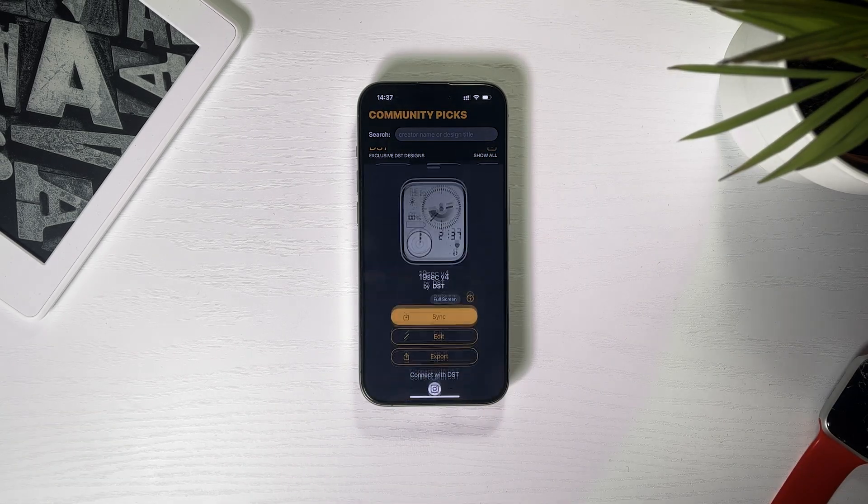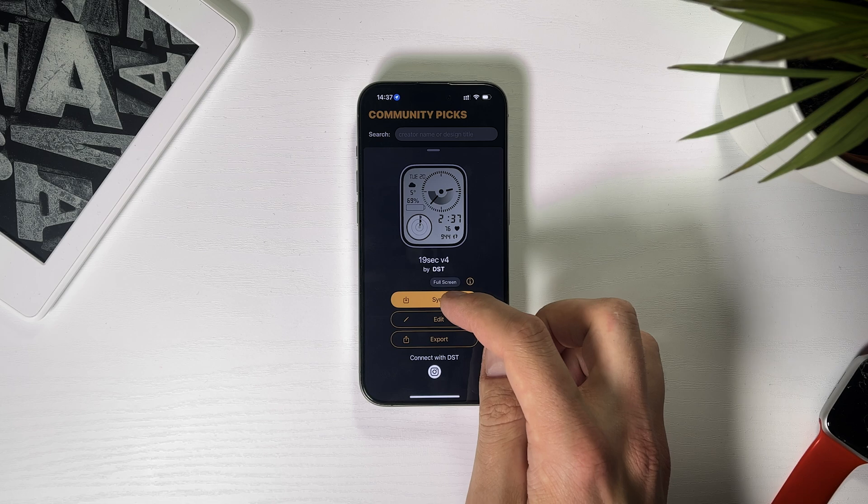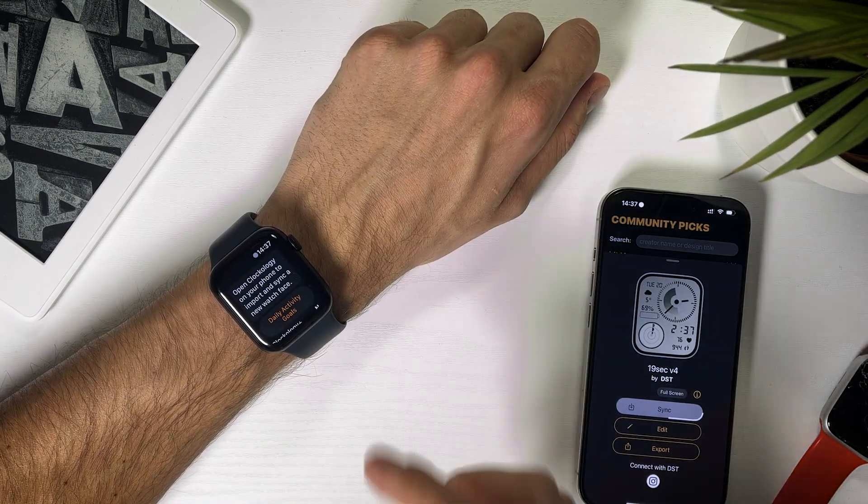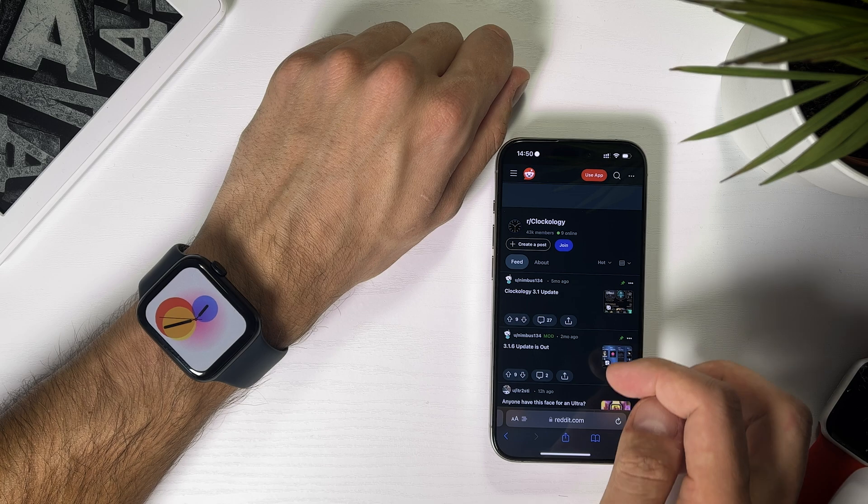To add a watch face, just pick the one you like and hit Sync. Then open the Clockology app on your Apple Watch and wait for it to sync.